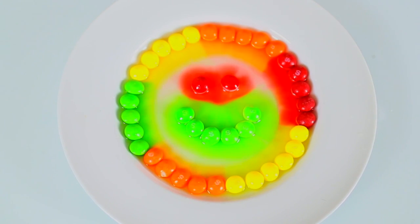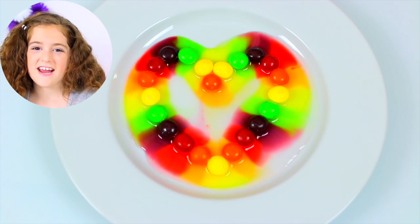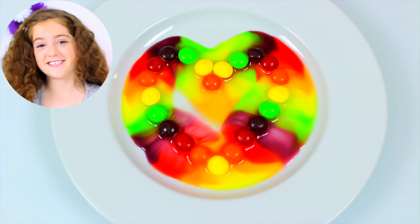And our smiley face. And when all the color is gone, you can still eat them.